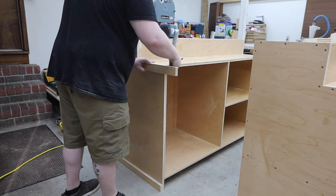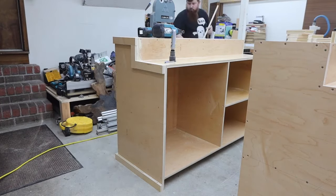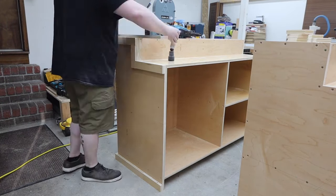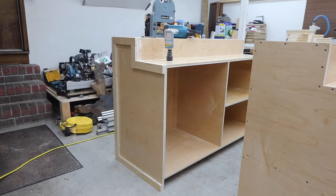Once both cabinets were done I could start installing the two and a half inch strips of plywood around the outside edges. This will create a border for the metal panels to fit inside. I use three-quarter inch but a half inch should work fine also.